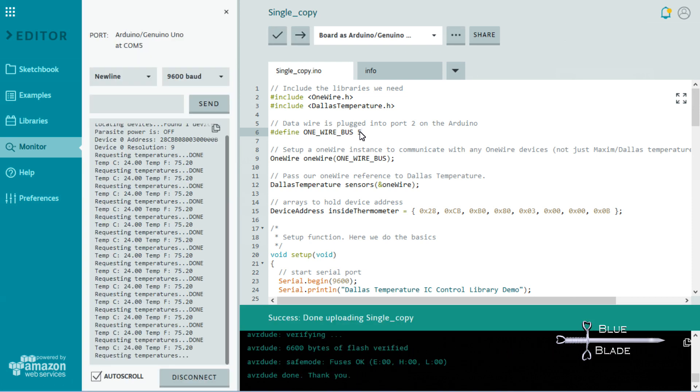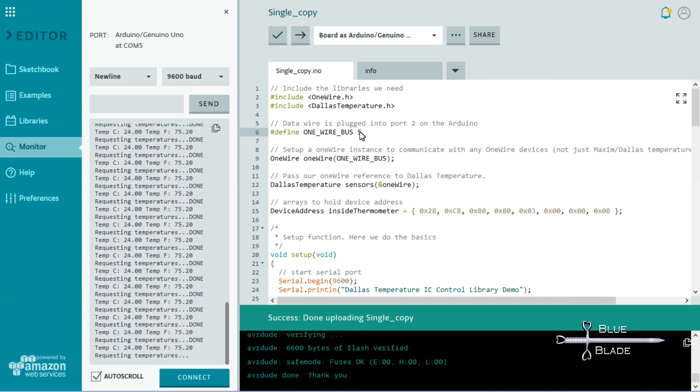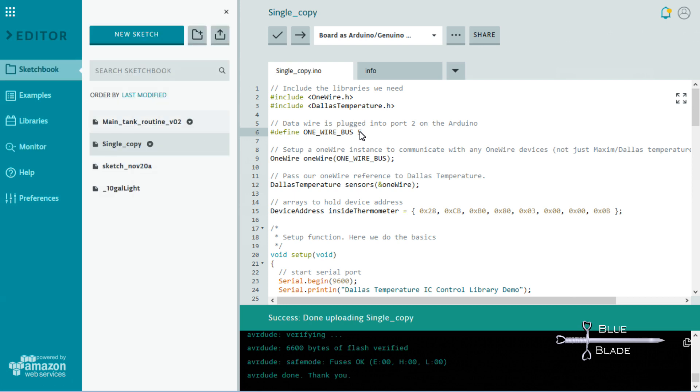In the serial monitor, we should see the proper temperature displayed. Note: this sketch sets the baud back to 9,600, so adjust that if necessary. And that's it! You can see the temperature is displayed properly — the sensor and test code is working. I use code quite similar to this example sketch in my main controller program. Let's take a look at that.